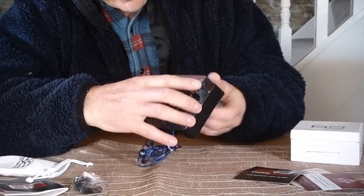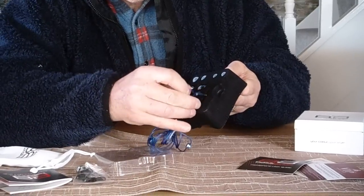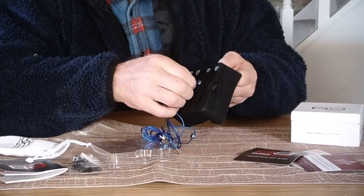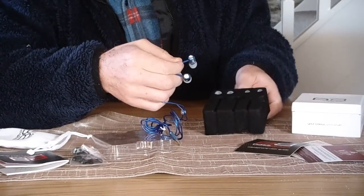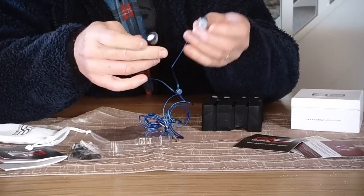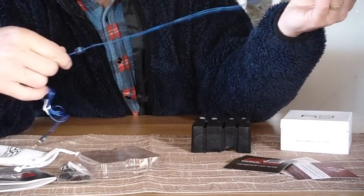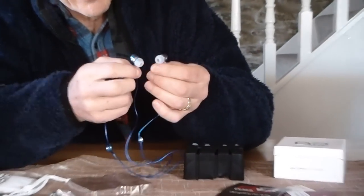Here we have the actual Base Buds themselves. This is really nice — these are superb. I can just tell by pulling them out of the enclosure. And there are some more cups on the end here — they come with cups fitted. These are very, very nice indeed. A beautiful, stylish piece of engineering. They look fantastic.